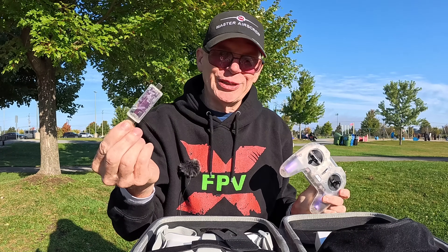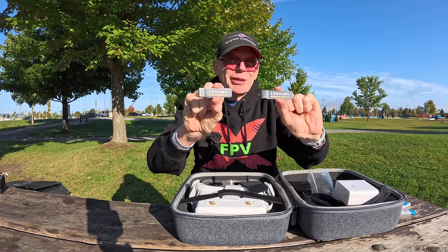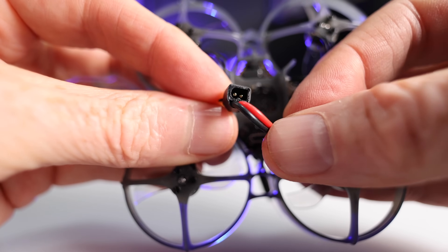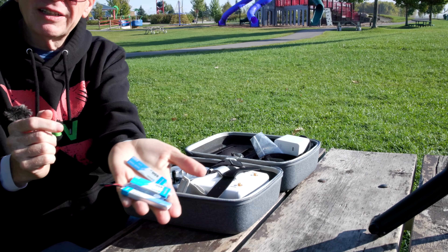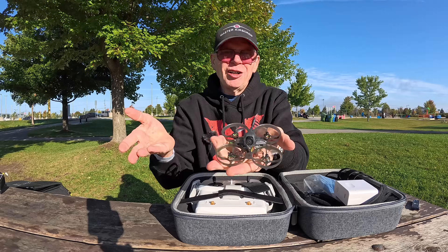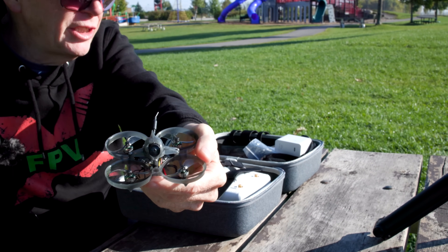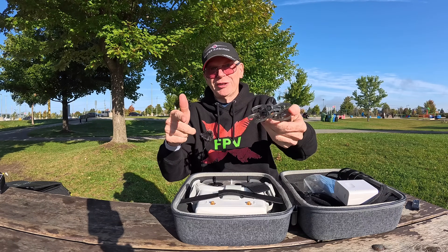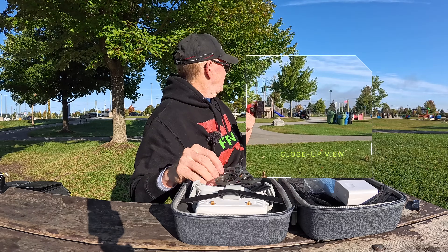Since this is a tiny whoop, it flies on 1S batteries. Two 1S batteries are included, and they are high-voltage batteries so you get extended flight time. I can use any 1S batteries as long as they have a similar connector. The quad itself is analog — for the price they're not going to put digital, since digital goggles start at $400. It does have brushless motors and it's very quiet.